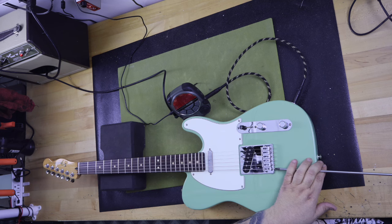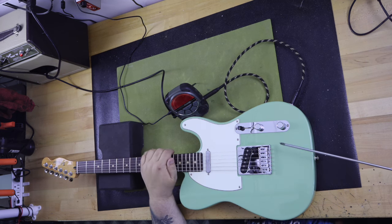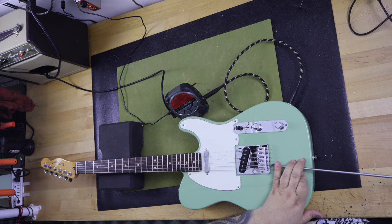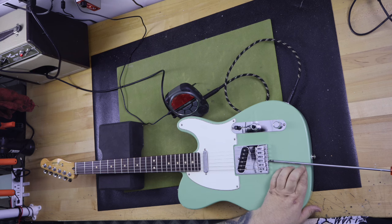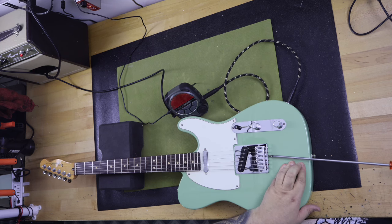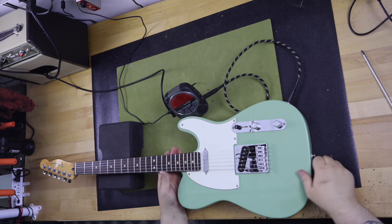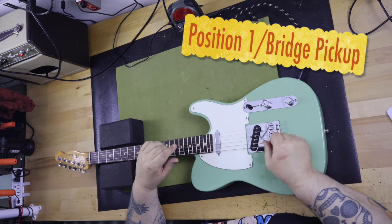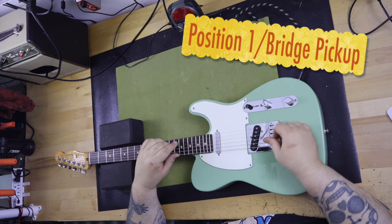Overall, after adjusting the guitar and replacing the warped pickguard, I really like it and find it to be an enjoyable guitar to play. I would characterize the Player 2 Telecaster as a good utility-grade guitar. It is well-made and will give you many years of uninterrupted service if maintained. It is handsome, but not beautiful. Functional, but not extraordinary. It is what the title implies — a player-grade Telecaster.